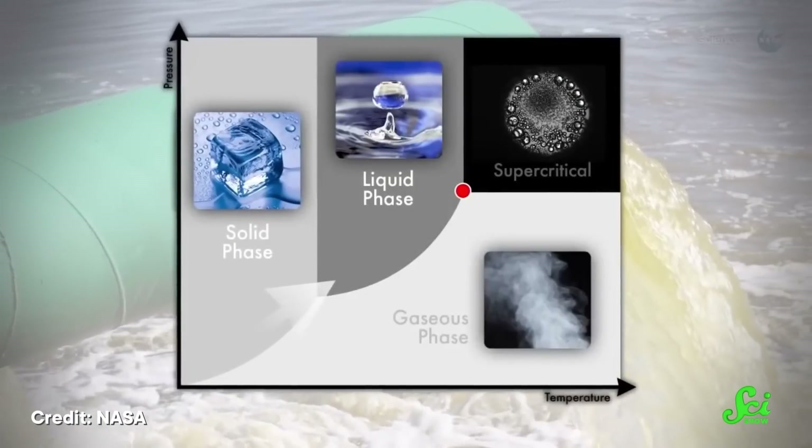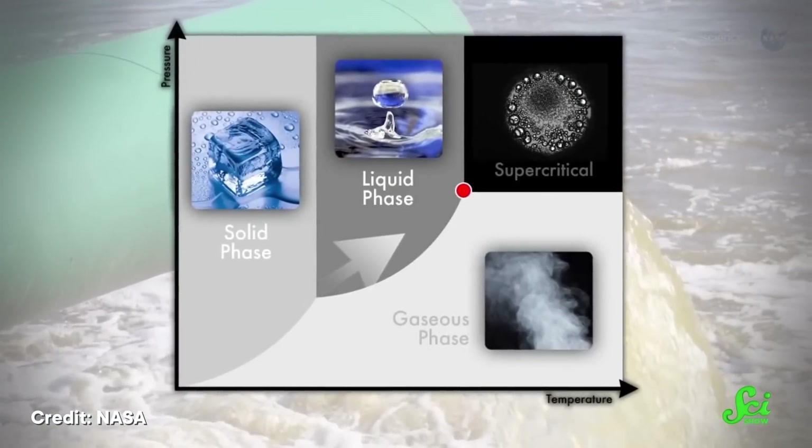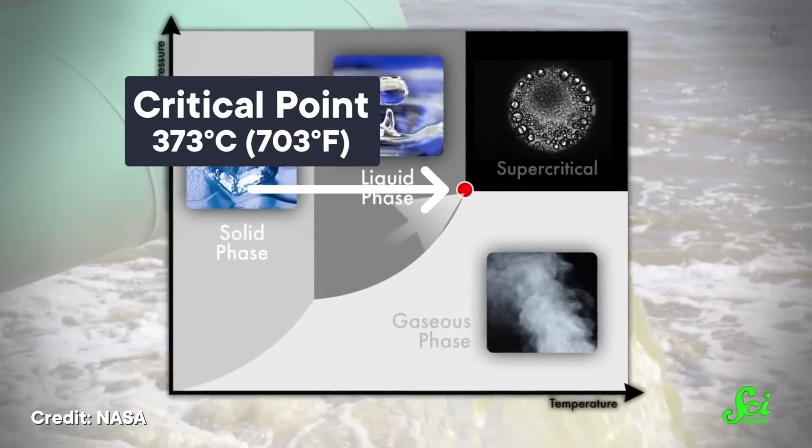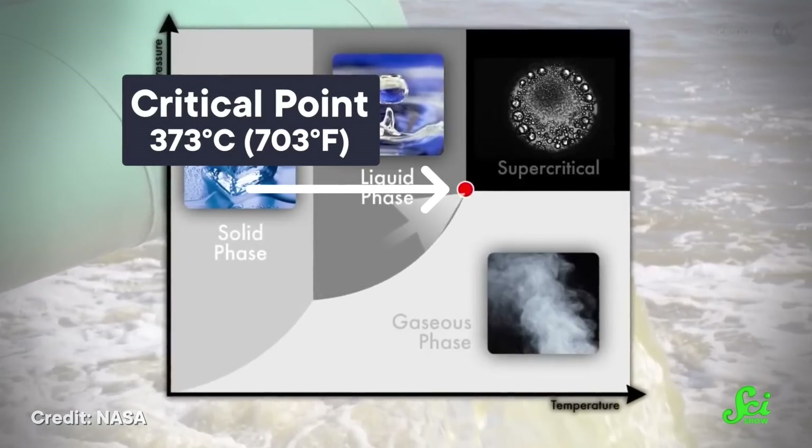If you can increase that pressure even more than a pressure cooker, you can raise water's boiling point to even higher temperatures. But you can't keep that up indefinitely. At a certain point, liquid water just can't keep itself together anymore, no matter how much pressure you put on it. That point is called the critical point, and it happens at 373 degrees Celsius. It also requires a pressure of 217 bars, or more than 200 times the air pressure you're most likely feeling right now.